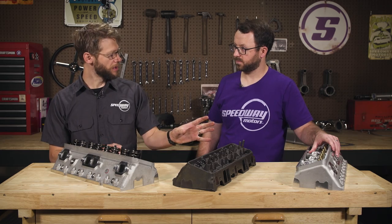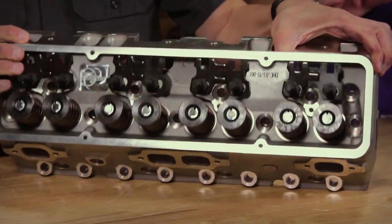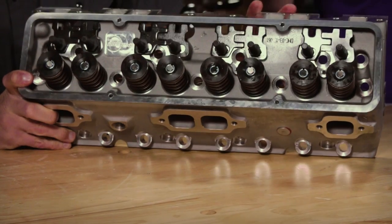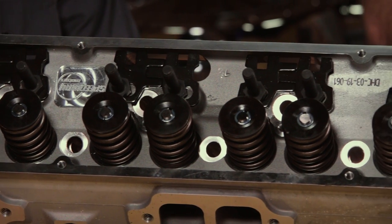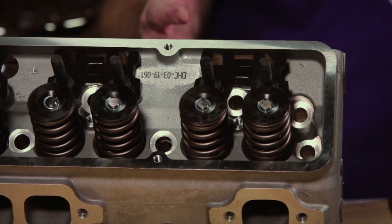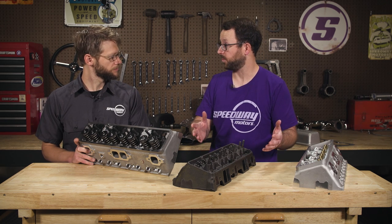We offer a bare casting as well as an assembled version. The assembled version comes loaded with all modern valve train components: 3/8-inch screw-in rocker arm studs, push rod guide plates, positive stop valve stem seals for better oil control, and hardened valve seats so you can use it with unleaded gas. All of these things would need to be added and machined on an original set of heads, which really inflates the expense. So there's a lot of value in these new heads versus rebuilding an old set of heads with questionable history.